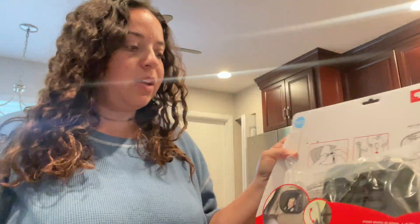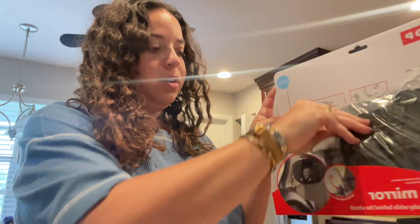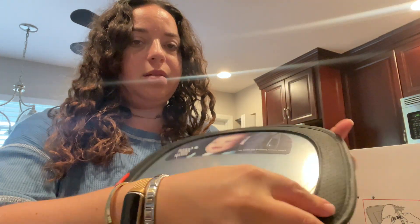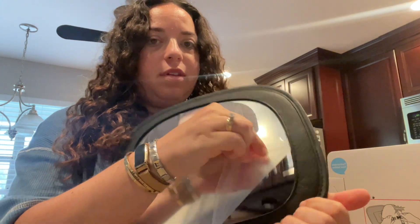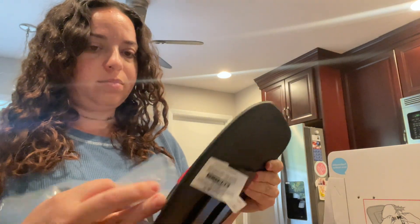I recently had my second baby so I needed a backseat mirror for his car seat. We've got this one from Skip Hop — it comes in a box like this. I already pulled the mirror itself out, so you have your mirror and then separately you have the strap that goes onto the back of the seat. This comes with a peel-off strip — super satisfying.